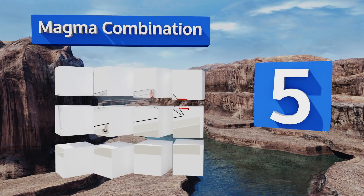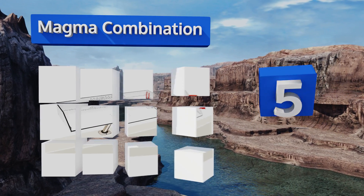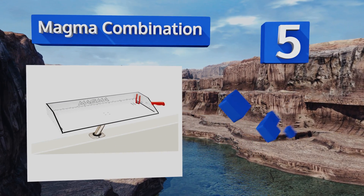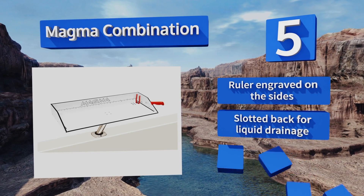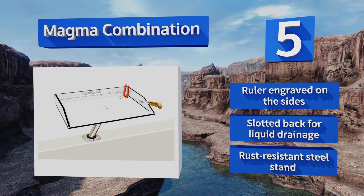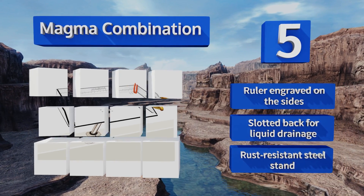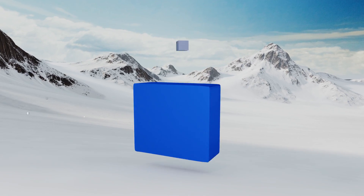Moving up our list to number five, if you have a boat with limited space, make the most of what's available using the Magma Combination. This basic 31-inch table sits on a pole that slides conveniently into your rod holder, giving you a stable surface on which to cut and slice. It features a ruler engraved on the sides, a slotted back for liquid drainage, and a rust-resistant steel stand.